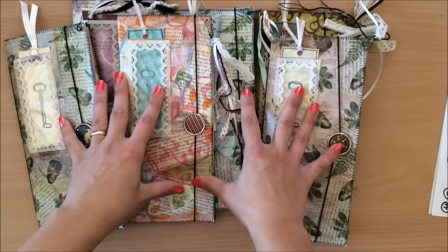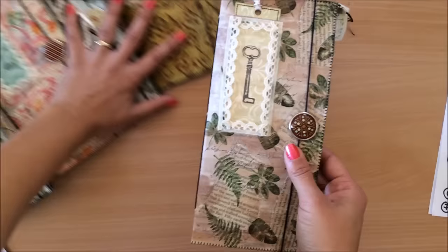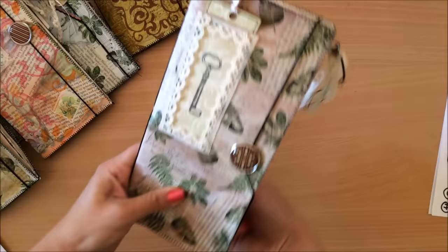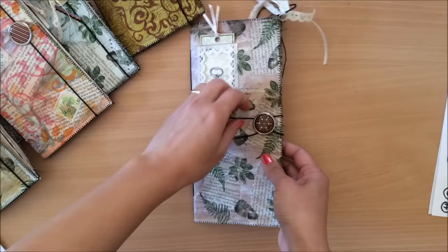I filmed the video over a number of different days so there will be some differences in lighting, just letting you know. We will be creating this journal together. I'm just going to show you the inside if you want to make a decision whether you want to be making this journal with me. This is the closure — it can be closed this way, or as the journal gets chunkier you can close it this way, so there's an option to have it two different ways.